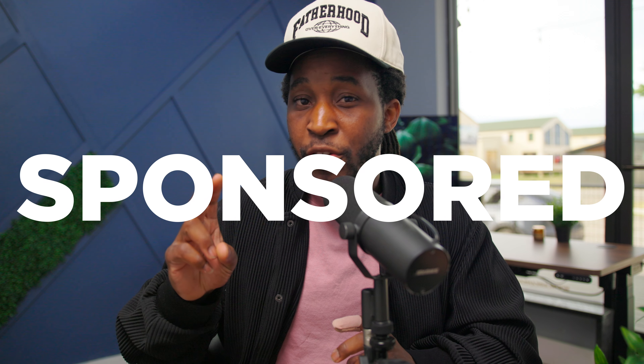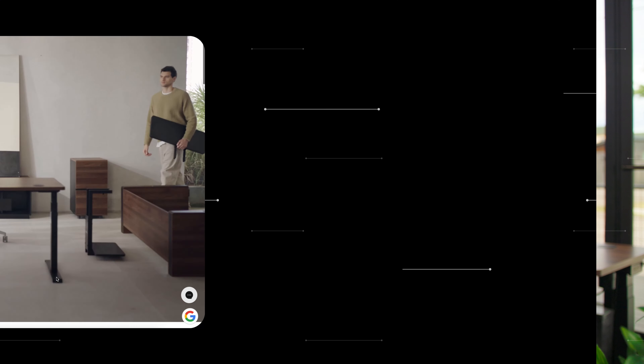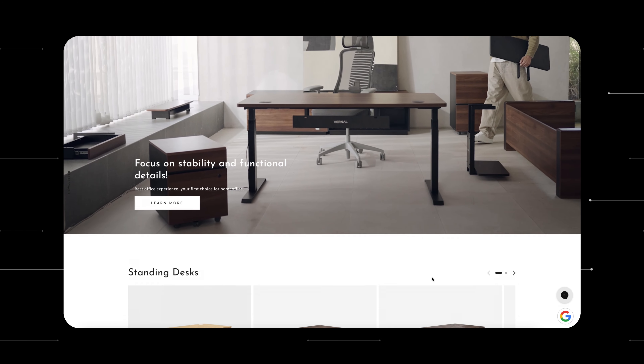So today's video is sponsored, and I know a lot of people get afraid when they hear that word sponsored, but I can promise you that I'm not going to be putting out any content on my channel or really anywhere on the internet endorsing products that I don't believe in. Now, the cool thing about Vernal is they actually make furniture — and good looking furniture at that.